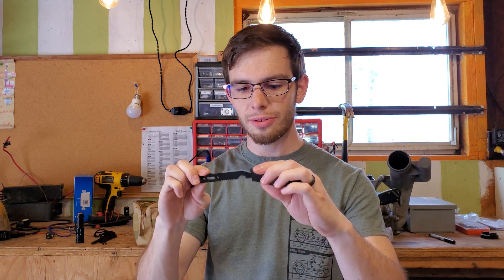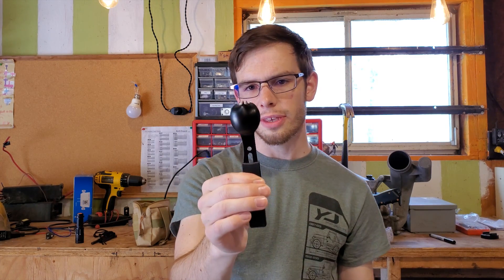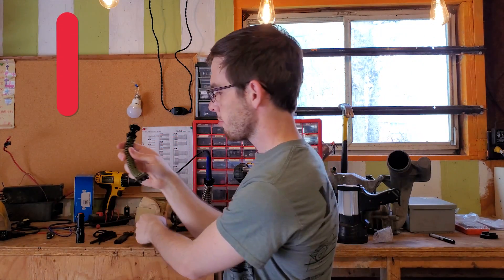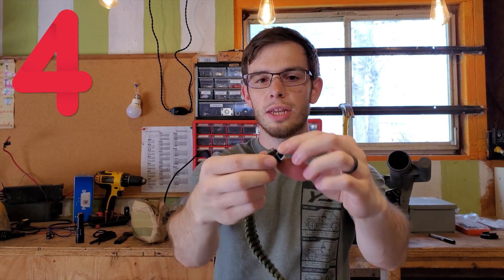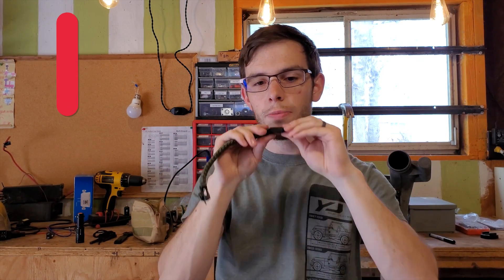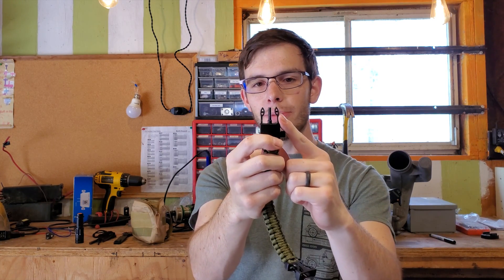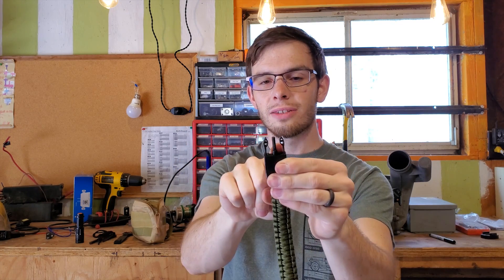Nice little sheath. Back to the spoon — this might be my favorite thing in the kit so far. We've got a stylish paracord bracelet with a little compass in it, a whistle, and then this clip here has a center post which is actually a flint.